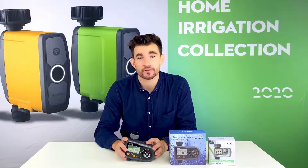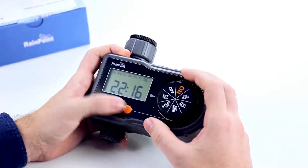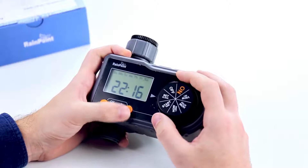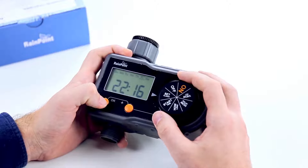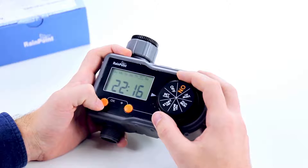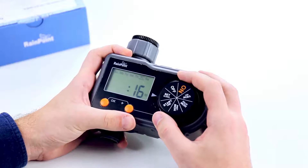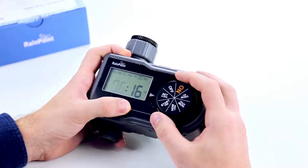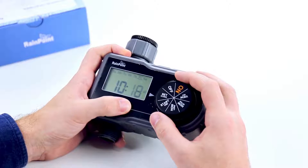Now that I've inserted the batteries, I'm going to show you how to set up your watering plan. First, we will set the clock. Turn the dial to set clock. Here you can choose the day — today is Friday. Click the plus button, then click OK. As you can see, it's on the 24-hour time setting. Hold the OK button to switch to the 12-hour time setting. It is currently 10:20 in the morning.